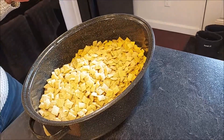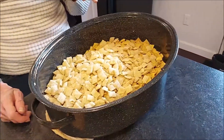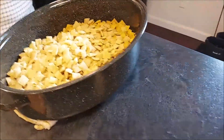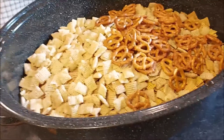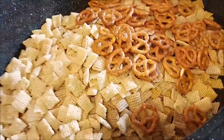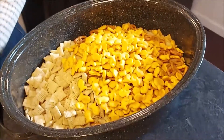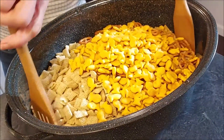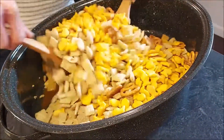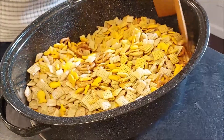If you're doing gluten-free, you'll just stick with the corn and rice Chex. I'm going to add a cup of pretzels, which are not gluten-free, and I'm also going to add some goldfish. I've also added Cheez-Its to this before, and those are also delicious in here. Make sure it's all coated.